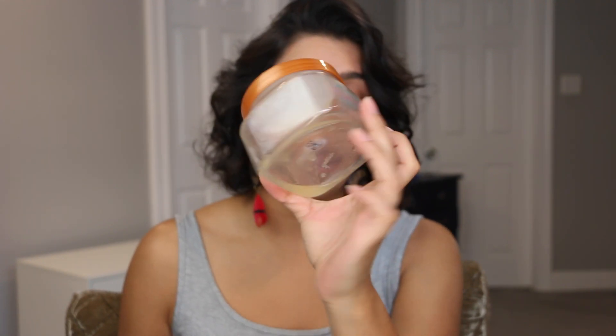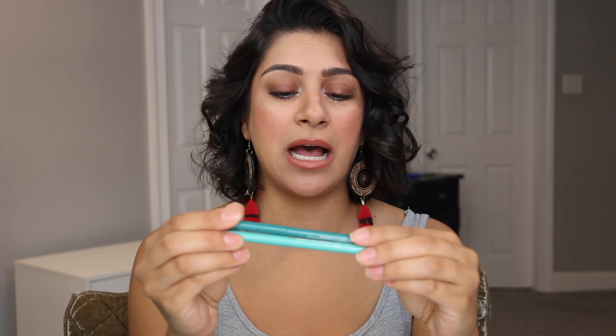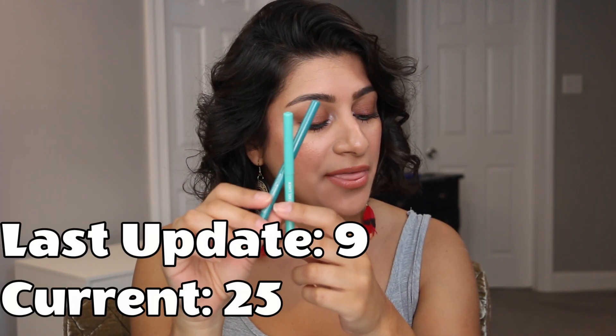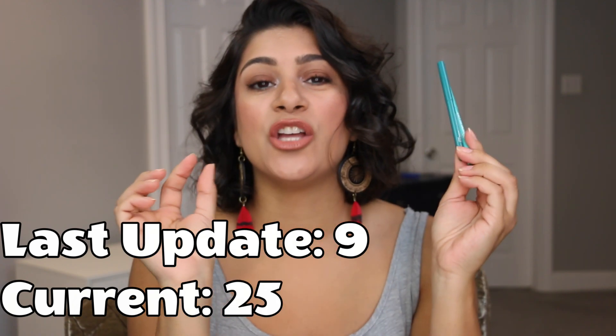I rolled this in last update — this is the Tree Hut Tropic Glow Firming Sugar Scrub. I ended up finishing this off. Very nice scent, not my favorite, but I would repurchase because it is a beautiful scent. Then we have our eyeliners — these are the ColourPop Cream Gel Liners, one in Katsuit and one in Zulu. My goal is to get to 50 uses. Last month I only had nine uses, and currently we have 25 uses. I always use them in conjunction, never just one or the other. So both have 25 uses — we are halfway through our goal. My goal is to roll these out by the time October comes, so I have August and September to finish that goal.